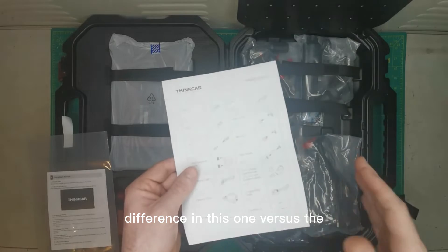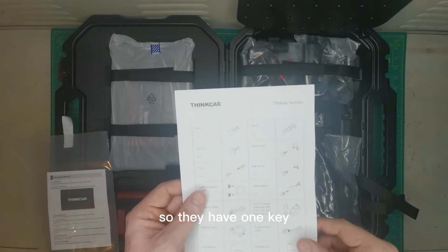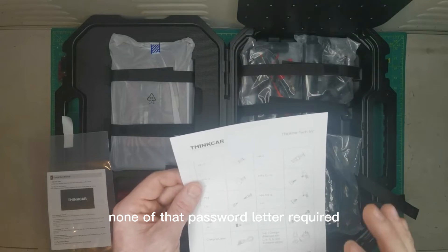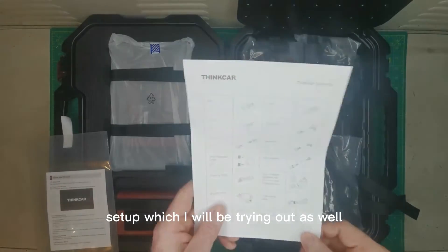A difference in this one versus the other models is they have a simple activation — just one key and no registration password required anymore. None of that password letter required. It should be a very quick setup, which I will be trying out as well.